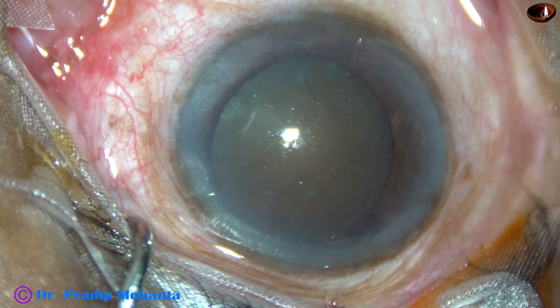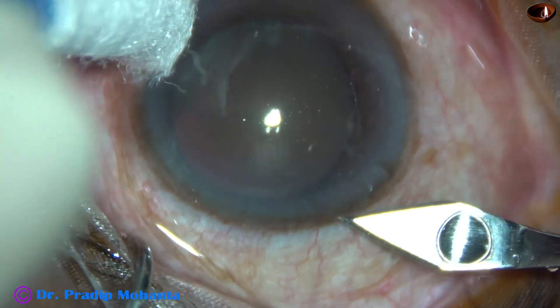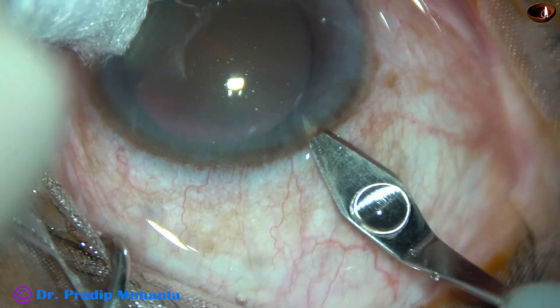Friends, welcome. This is a very hard cataract. Nucleus sclerosis is about grade 5. Let us observe this totally unedited surgery.